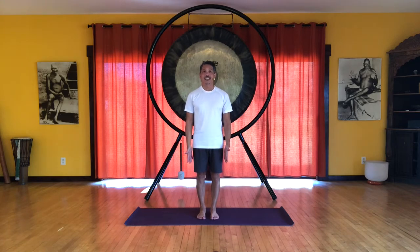We are going to stand feet hip width apart and feel that we are balanced over the feet, so we are equally balanced between the balls and the heels. Pelvis is centered, shoulders relax, and just feel like you are balancing your head on top of the spine.